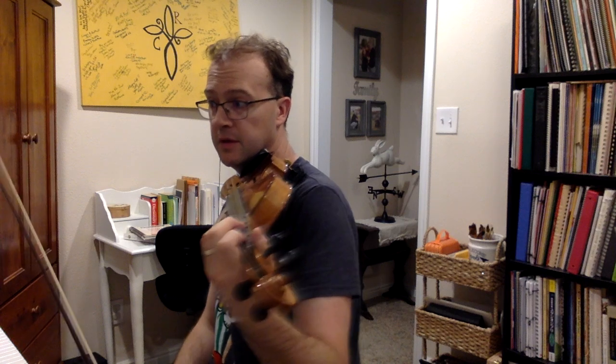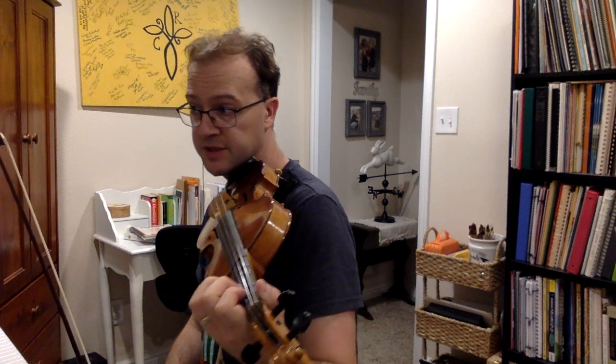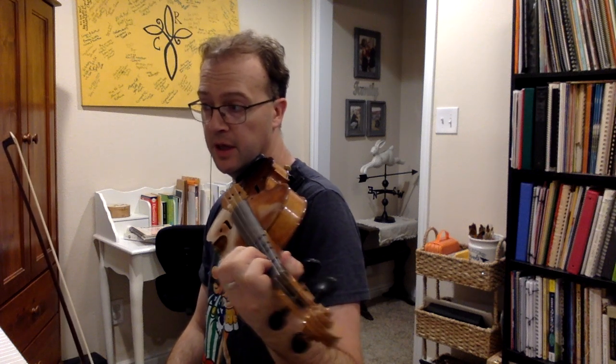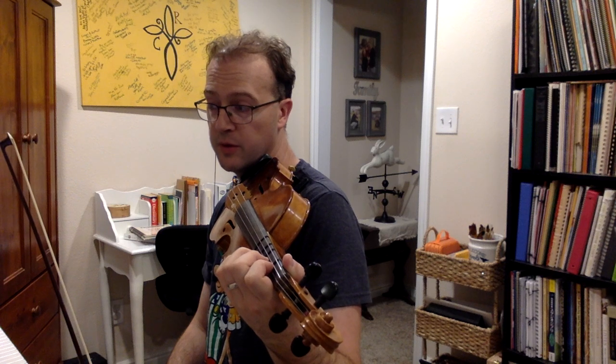We have sixteenth notes with some random slurs — do your best to kind of follow them. Pizzicato the first time at measure 29, then both separate the second time, and then bow with slurs.